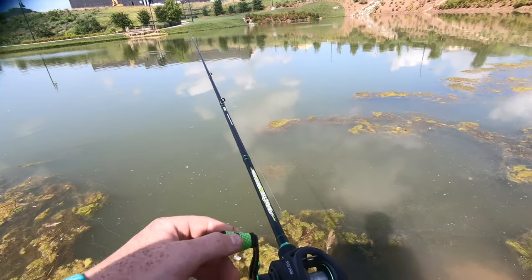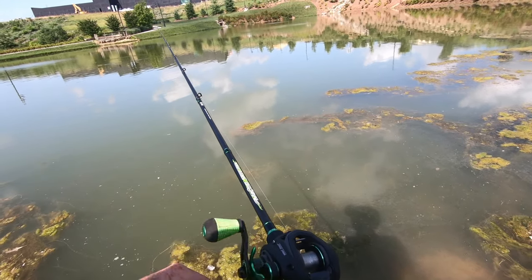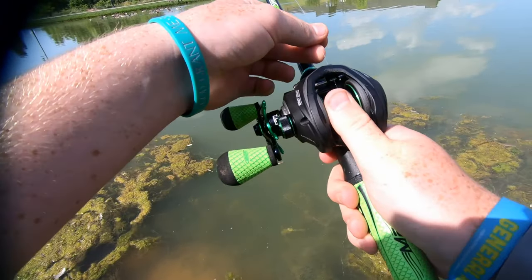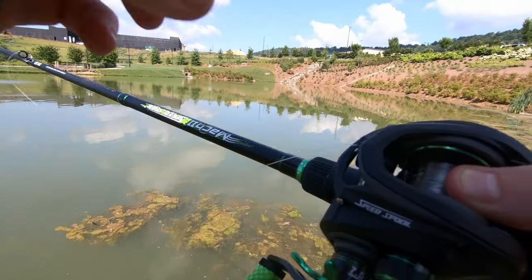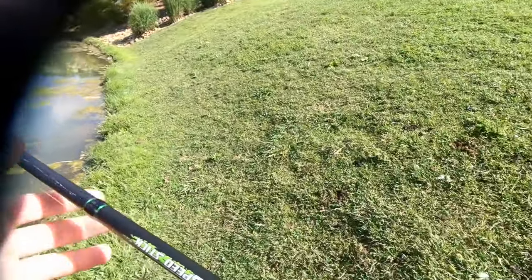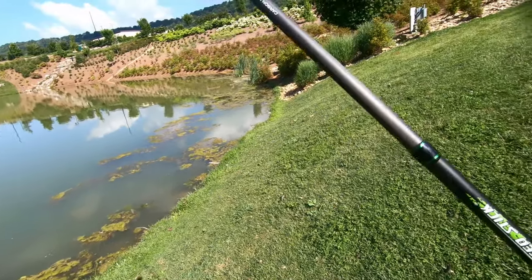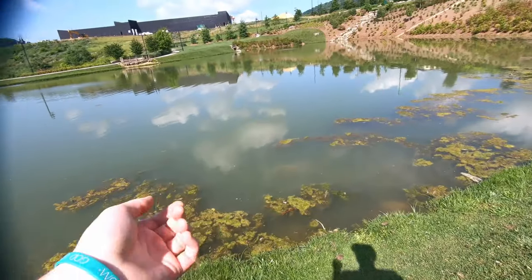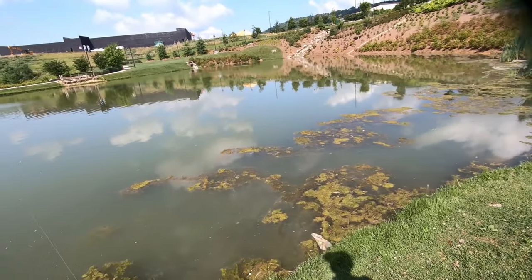It doesn't have to be a god cast, it just has to get out there and not bird nest — I'll be happy. Every time I use this thing I can feel that bird nest coming. Oh, and now it's stuck too — it's wrapped around itself. That's just incredible. This thing's going back to the car, never using a baitcaster ever again. I've had to pull in my crankbait by hand twice now and all the line I just bought is now gone.